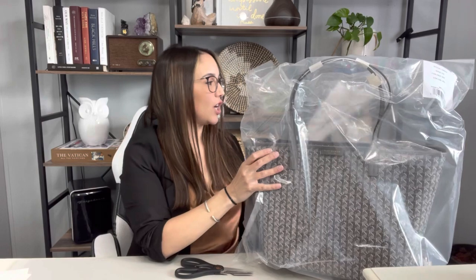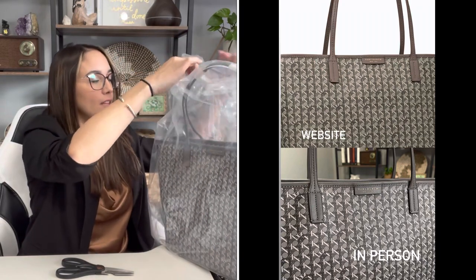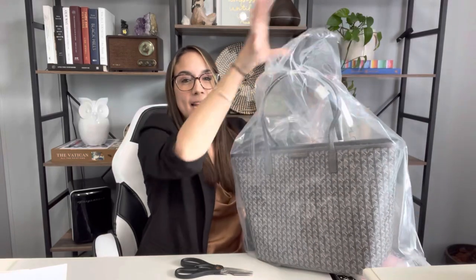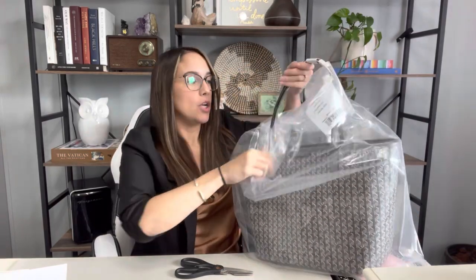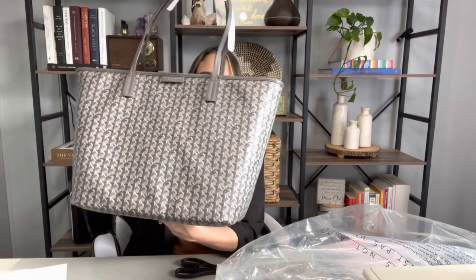This is the Tory Burch Ever Ready Zip Tote, and this is the color Zinc. Now right off the bat, there is some color difference from what you see online to what you see here on camera. The vibe from the internet was like a little bit more beige-y, warmer tones. But this is just straight light gray, dark gray, cool tones all throughout.